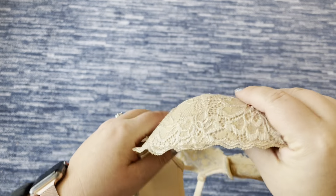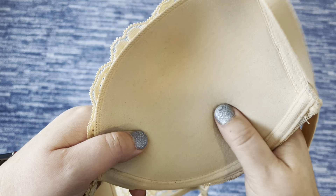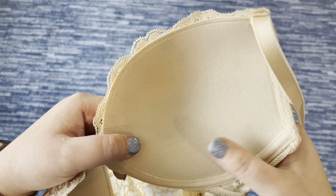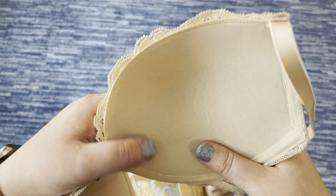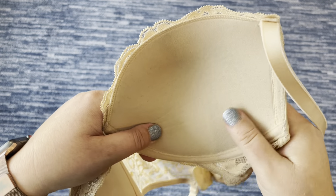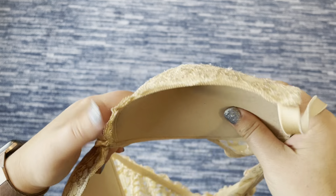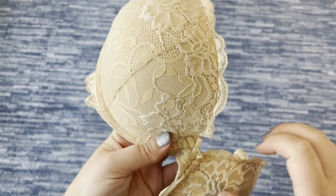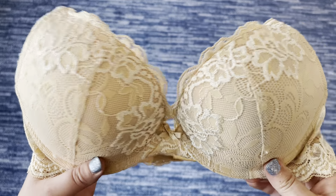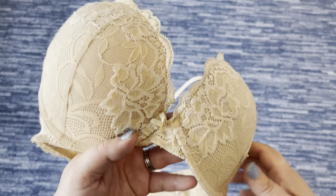When it comes to the push-up, you can see from the inside there's a good amount of padding. It's supposed to add about one cup size — so if you're an A cup you'd go to a B cup. I'm not sure it adds quite that much based on the foam padding, but it's comfortable. I don't feel like I look extremely different wearing this. In general, this is a great everyday bra — I'll wear it with t-shirts and dresses, and I highly recommend it.